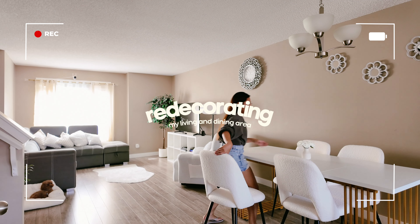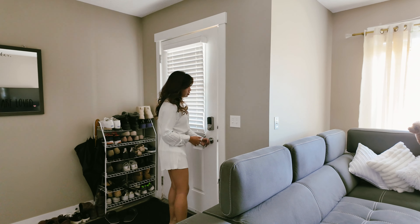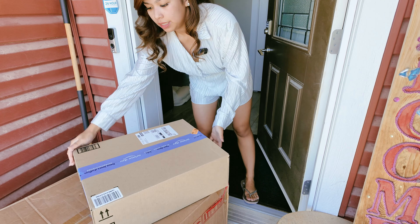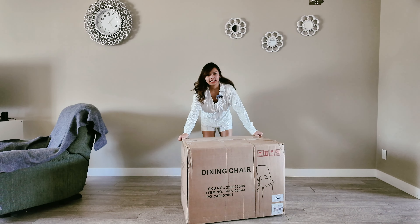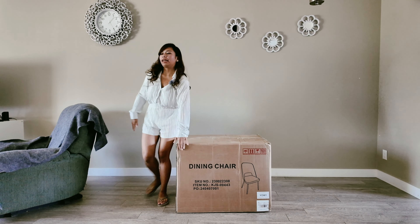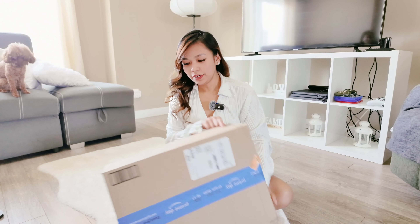Let's see how comfy it is to sit here. We got the dining chair here. We don't have the table yet. Let's do a little bit of unboxing.